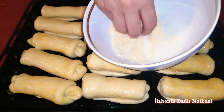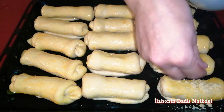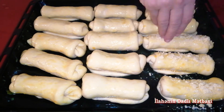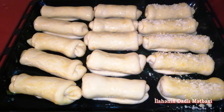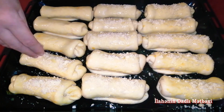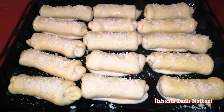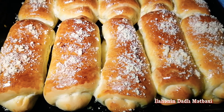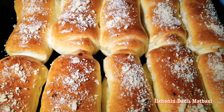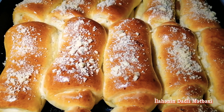I will set the oven on 180 degrees for 20–25 minutes. Ladies and gentlemen, we are ready. It is very nice. If you want to watch more, don't forget to subscribe to the channel. We'll see you in the next video.